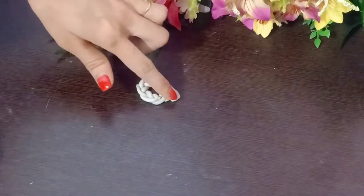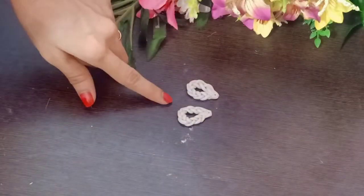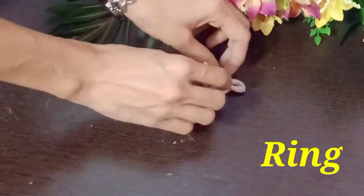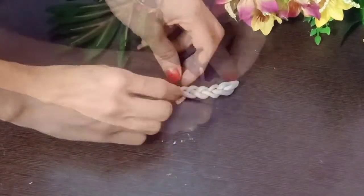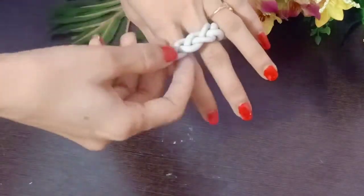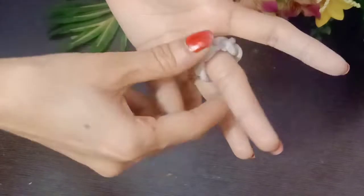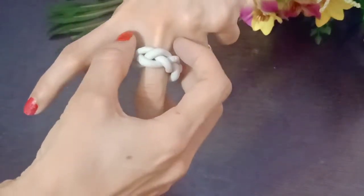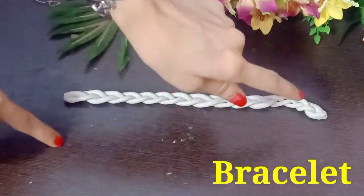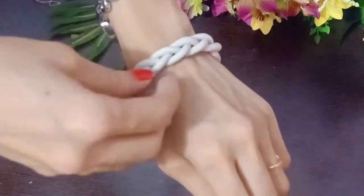Please watch the video and tell me how it looks. I am going to make a ring now. I will tell you what size I need and make the ring accordingly.